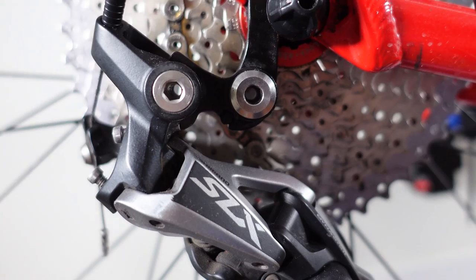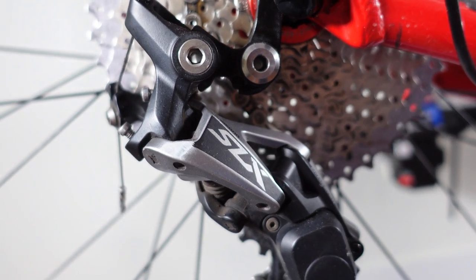Hey guys, welcome or welcome back! When I last talked about 5100 it was about the 5100 wide range 11-51 cassette, and I mentioned that it is not really compatible with the previous generation 11-speed derailleurs. That is the reason why Shimano introduced this new derailleur for that 11-51 tooth cassette, also a shifter to go along with it. In the next few minutes I'm going to take a look at these shifting bits of the 5100 and see how they compare to the Deore 12-speed equivalent.